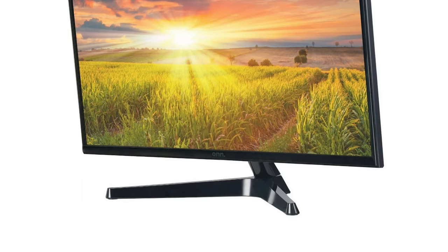The stand itself is a very standard stand — just a wide V made out of cheap plastic. But this monitor is VESA compatible if for some reason you want a VESA stand on your $79 monitor.